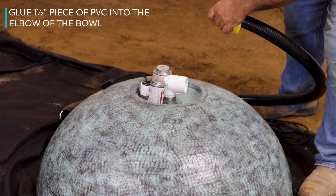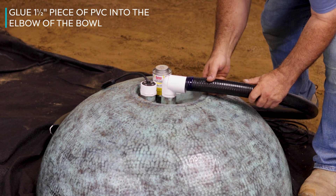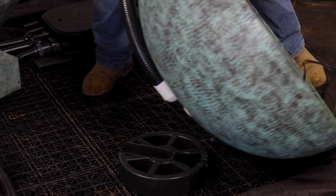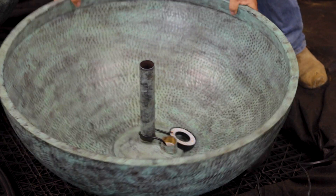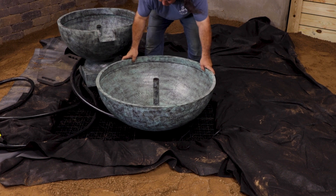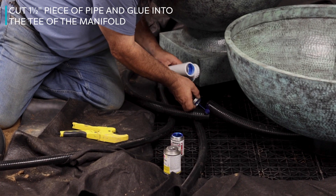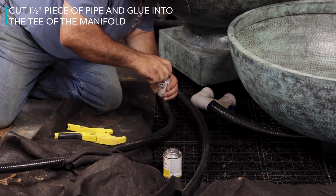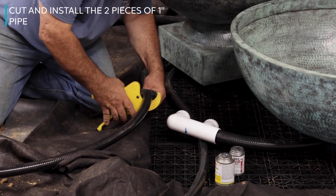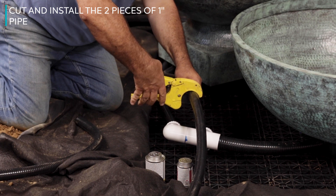Glue the 21-inch piece of inch and a half PVC into the elbow of the overflowing bowl. Set the overflowing bowl in position on the smaller eco-rise, aligning the tubing in the slot as shown. Adjust the overflowing bowl to line up with the spillway of the smaller bowl. Cut the inch and a half pipe and glue it into the tee of the manifold made previously. Cut and install the two pieces of one inch pipe coming from the diverter, one at a time, making sure they will lay flat on the eco-blocks to complete the plumbing.